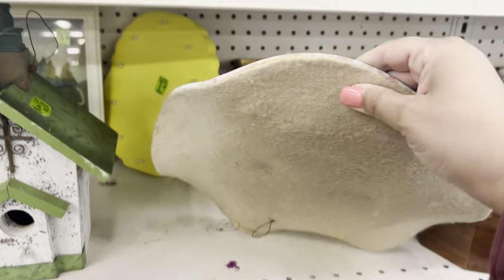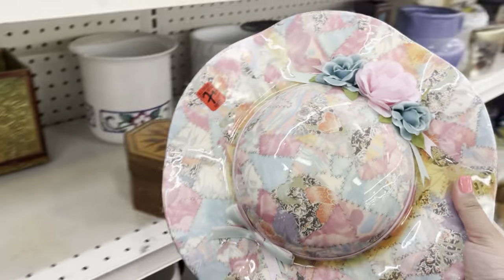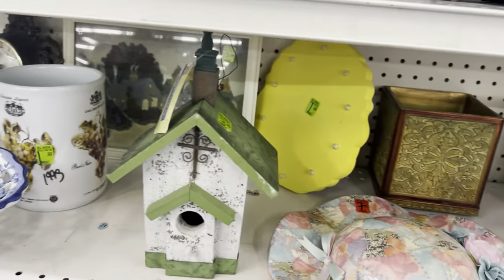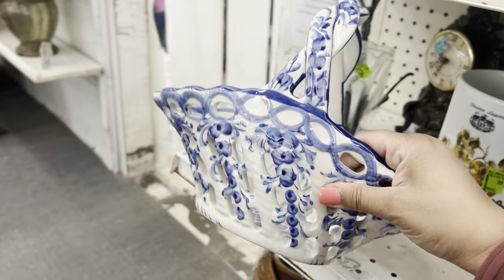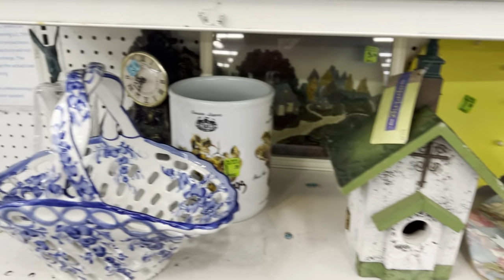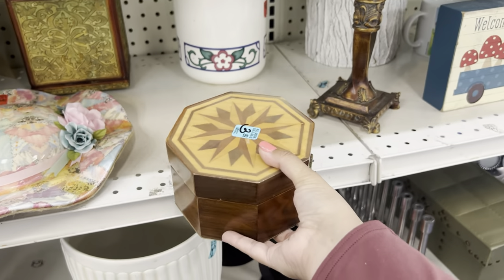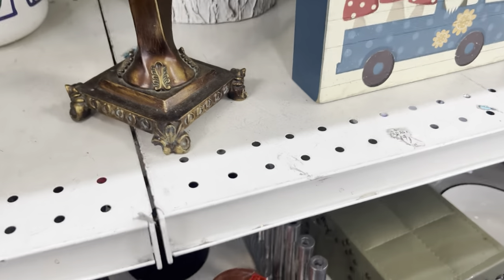This is a cool vintage hat to hang, but it's torn here. $7.99. I don't need any more baskets. This one's made in Portugal though — that's cool. What about this inlay box? Made in Korea.